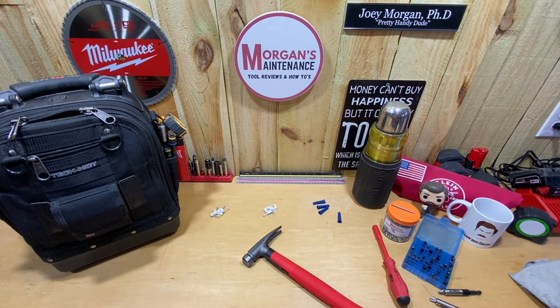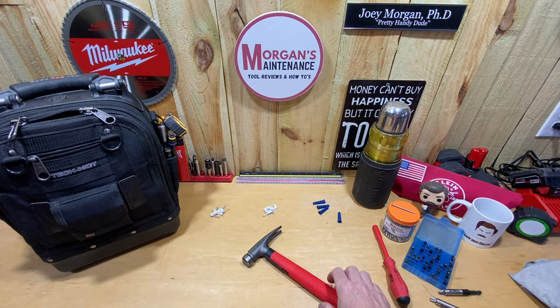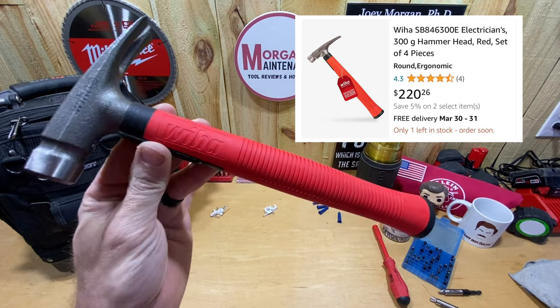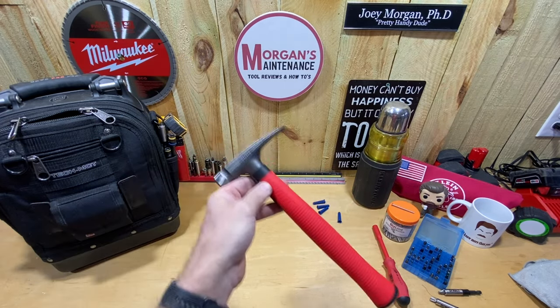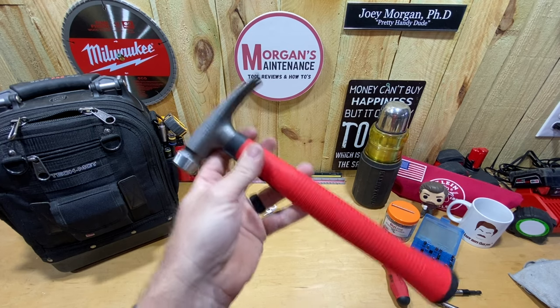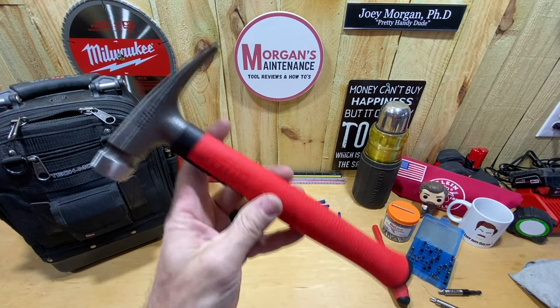Hey guys, Morgan's Maintenance. My wife's probably going to finally kill me — I think I may have finally done it — because I bought that $220 Weha hammer off my Amazon wish list. If you remember a few videos ago, I mentioned I was wanting this hammer for specific reasons: the way it would fit my bag, what it's used for. It's a small hammer, but there's no way I'm paying $220 for it — well, that's what it was on Amazon.